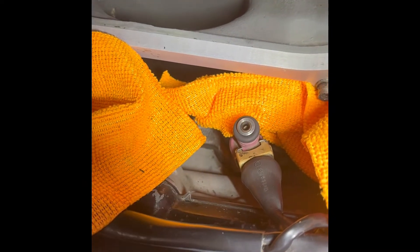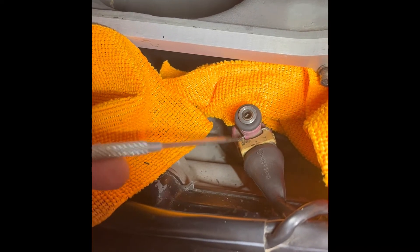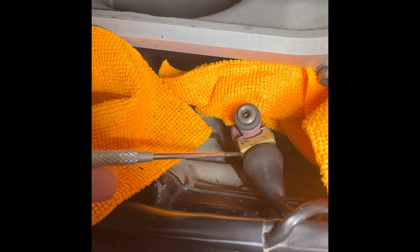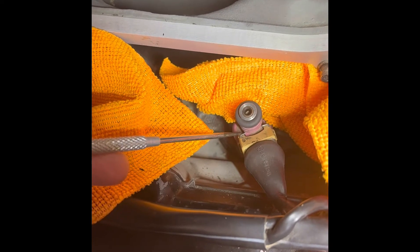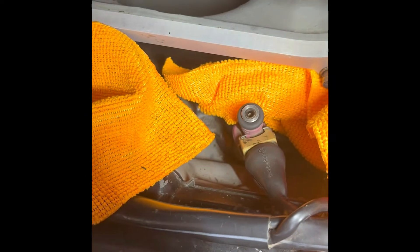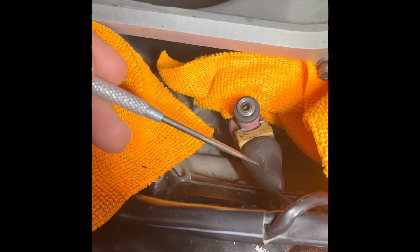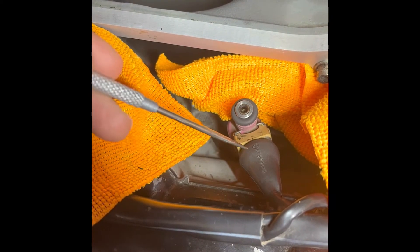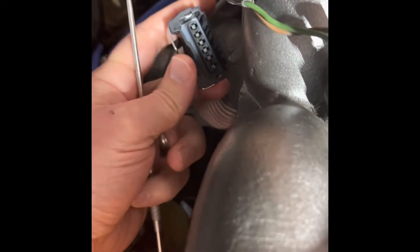I found out through calling around and looking for parts that this part — not the connector, well, the connector is somewhat not available either — but the snap clip is not available anymore for Porsche. The only way you can get it replaced is to get the newer parts that have a spring, like this one here.